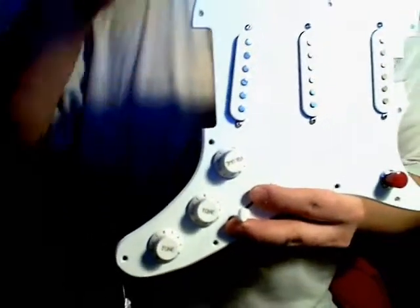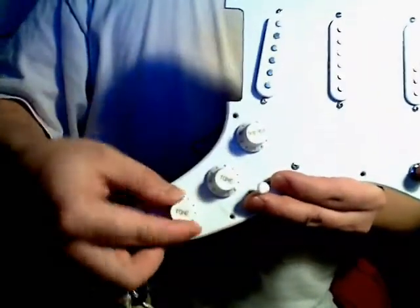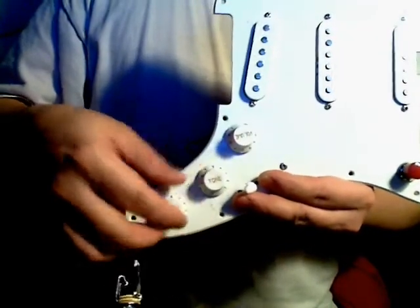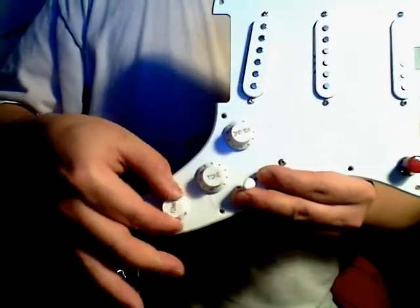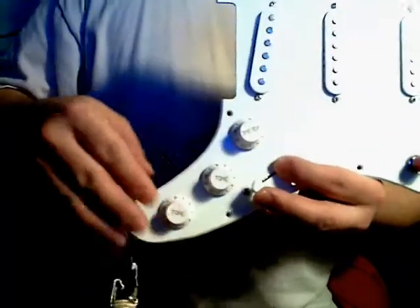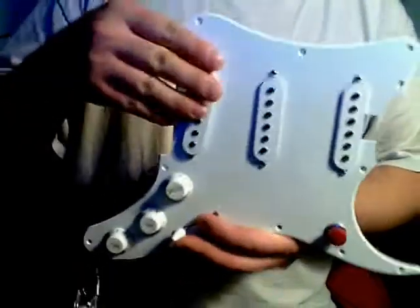I redid the tone control so that the middle pickup does not have any tone. I'll go over that when I play it. This tone control is for the bridge and this one's for the neck. With the 0.0047 caps it's more of a fine-tune, which is really nice. I tried out a bunch of different capacitor values and it sounds really nice. Also, the kill switch — I don't want to take too long on this.